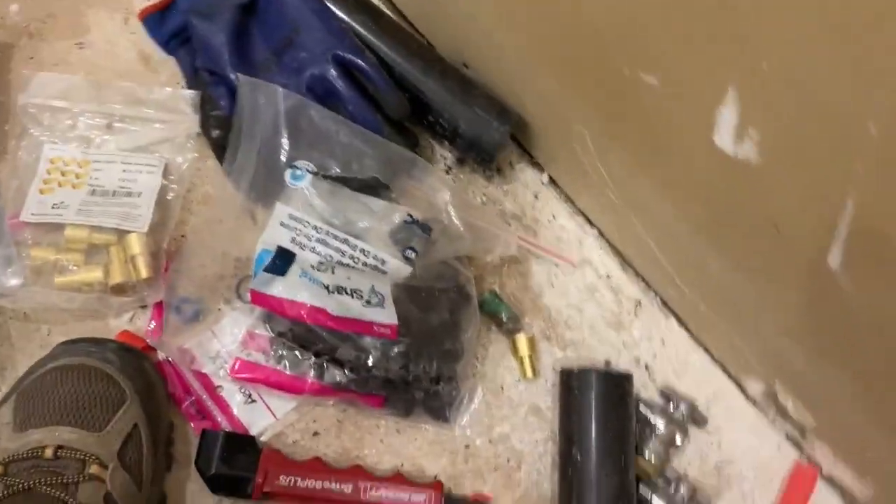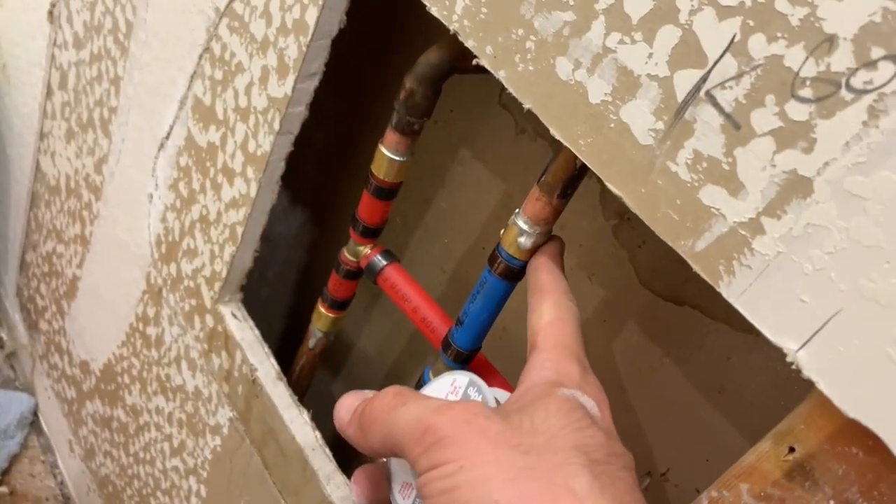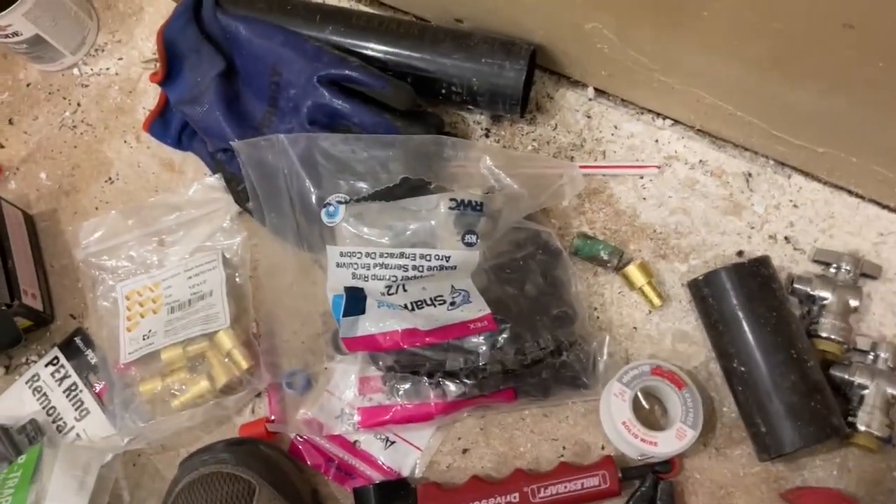Once you do that, you go in with some flux — this is the flux that I'm using — and then if you're using half inch pipe, I added way too much solder in this joint here, but you know, you'll see how it holds up.